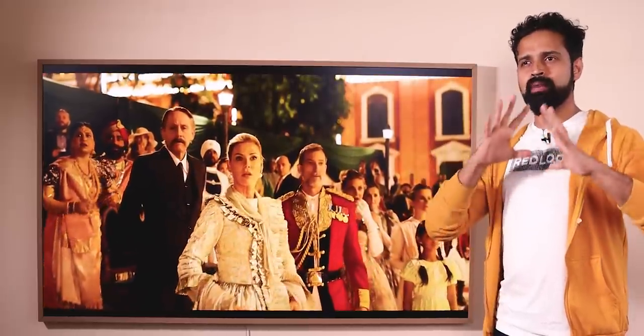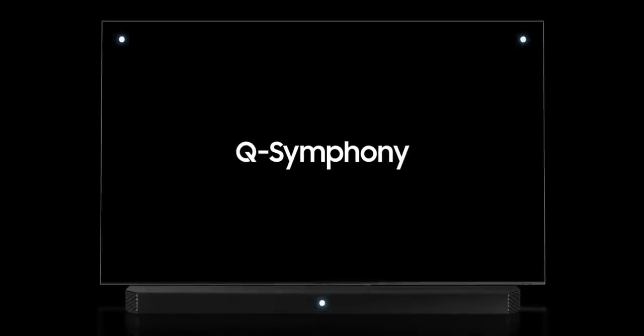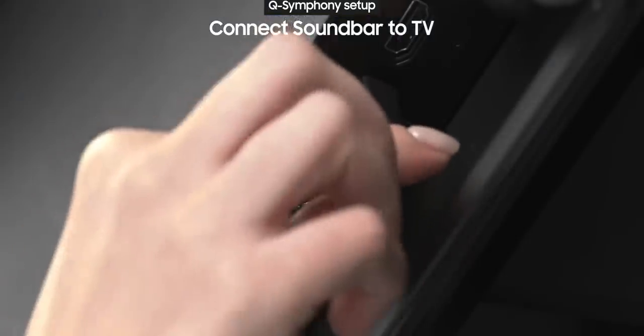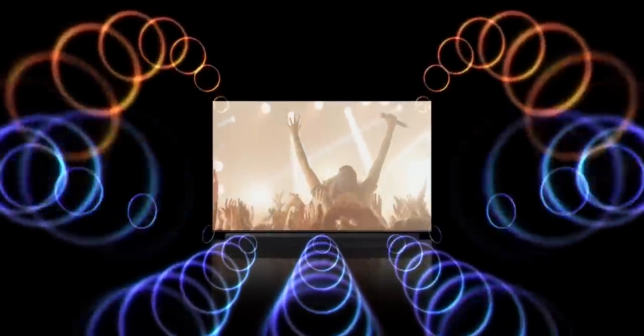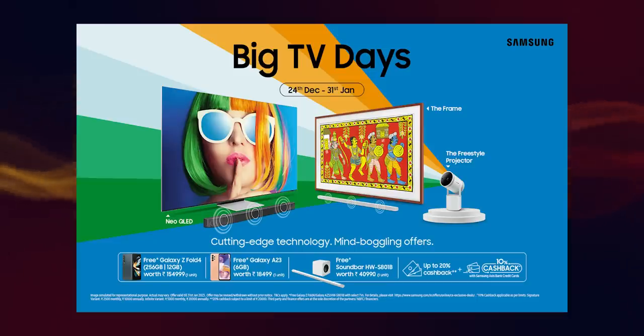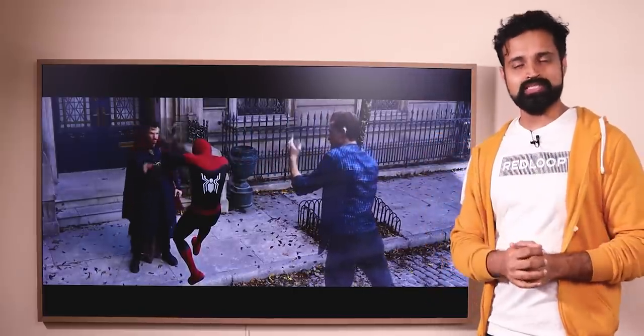This TV supports Dolby Atmos, providing a great cinematic surround sound experience. It also features Samsung's Q Symphony — when you connect a compatible Samsung soundbar, both the TV speakers and the soundbar work together for an enhanced surround sound experience. The starting price is $69.90 for the 43-inch model. The purchase link will be in the description — click and check out. This is your friend Mr. Perfect X signing off. Goodbye.